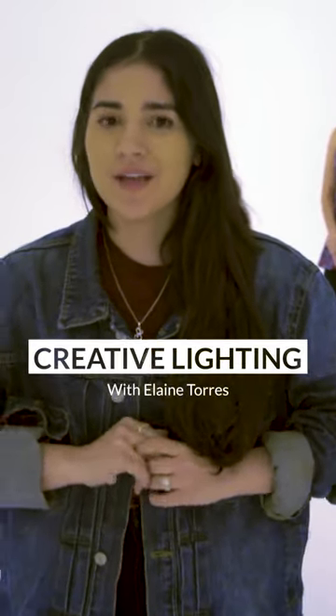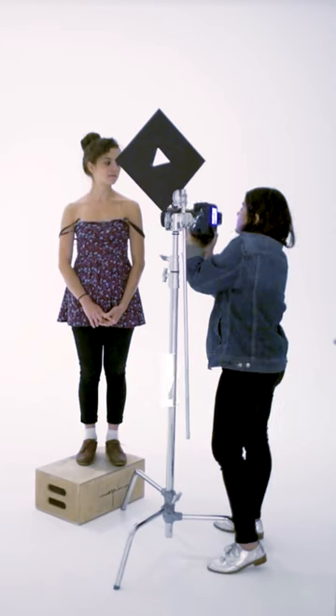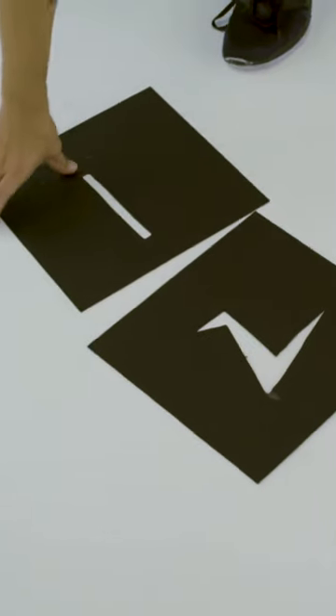Hi, I'm Elaine Torres and today I want to talk about creative lighting. I always love to experiment in my studio with lighting, and today I really want to share one of my favorite techniques, which is creating patterns with light.